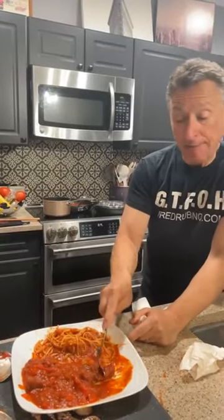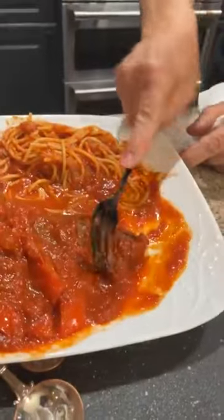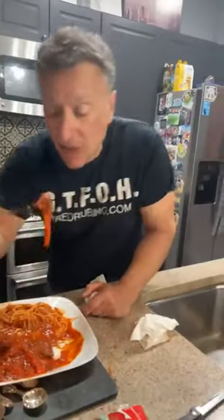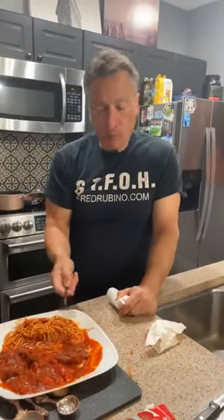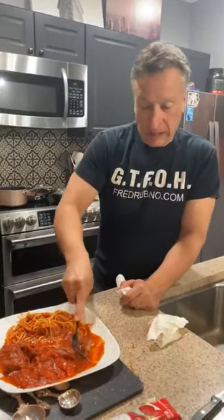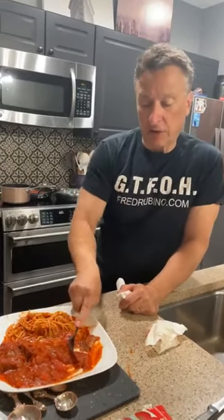If you can't cut it with a fork, it's not done yet. We literally cooked that one and a half hours — and it's not like you have to be over it the whole time. Put it low, walk away. Make a whole bunch, have it for dinner and save the other half for another dinner. You can freeze it — cook once, eat twice.